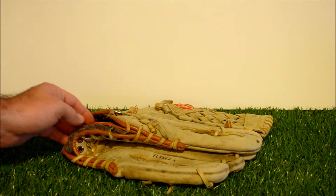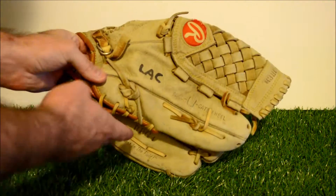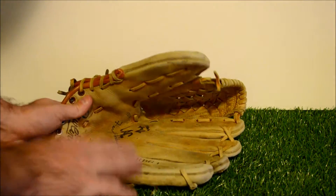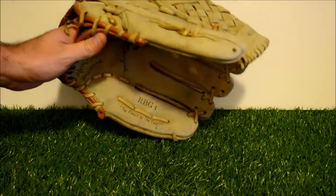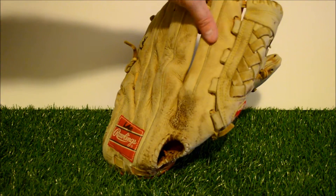Hey guys, Kevin at GloverLace.com, and today we have a before and after shot of this Rawlings. This is a Rawlings RBG4. I do quite a bit of these — the RBG line is, or was, an extremely popular line and still is. I see a lot of them come through. They are a great glove.